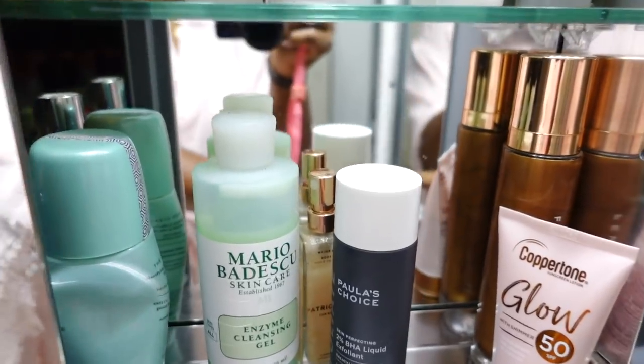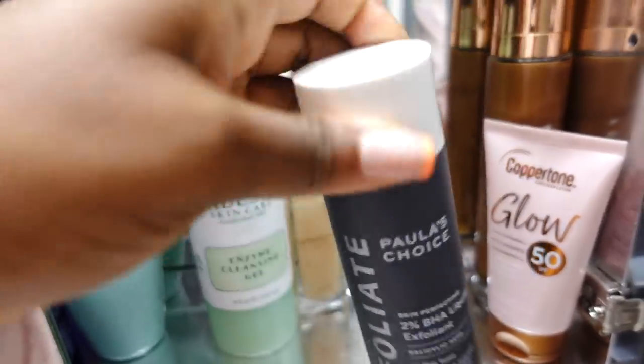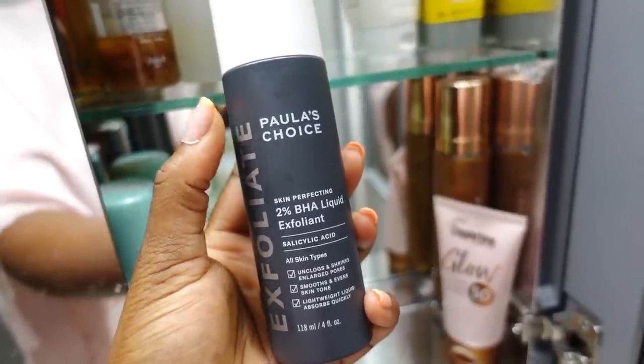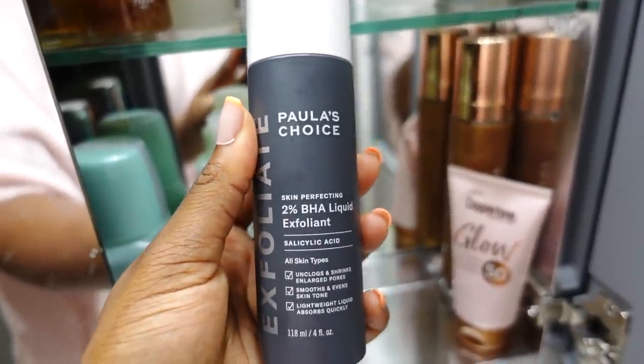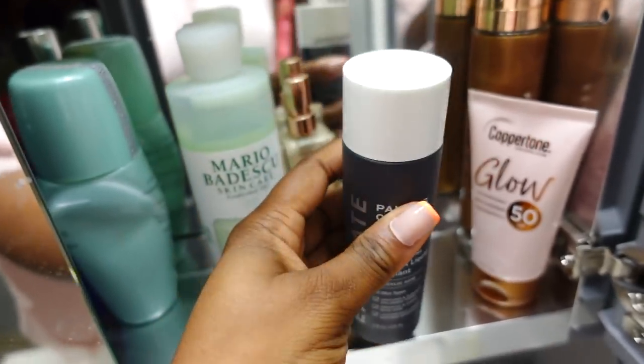Good morning y'all! It is the next day and I probably look insane — I just did my skincare. I woke up about an hour ago. Today is microblading day! I did my skincare and I'll show you guys what I use because I've been really really enjoying this product. I'm in the bathroom — I've been obsessed with this: it's the Paula's Choice 2% BHA salicylic exfoliant. My skin has been looking really good from this, so I would definitely recommend it if you have acne-prone skin.